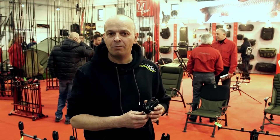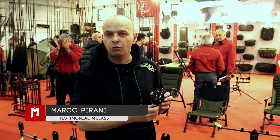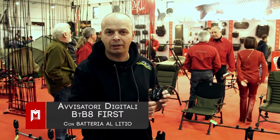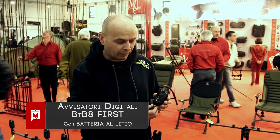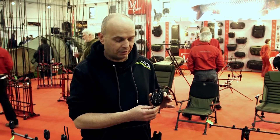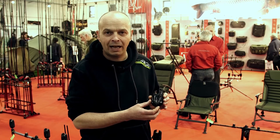Oggi presentiamo l'ultimo arrivato degli avvisatori digitali di Milo. Si chiama FIRST. È un set composto da quattro avvisatori più la ricevente. La peculiarità maggiore è che non ha più la pila, ma ha una batteria ricaricabile come il cellulare praticamente. Sono molto piccoli, leggeri, con una funzionalità molto semplice.